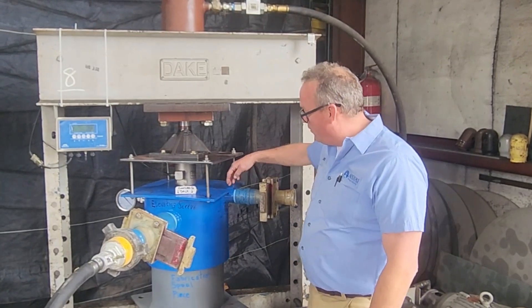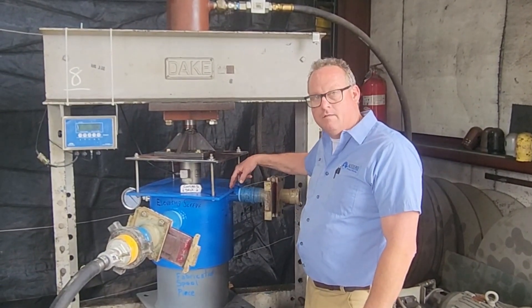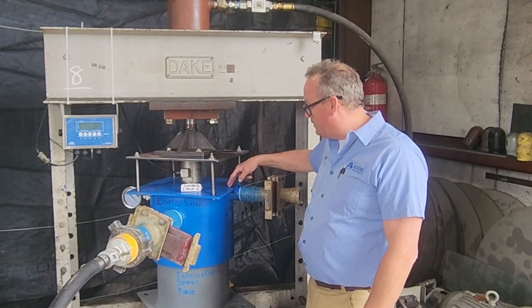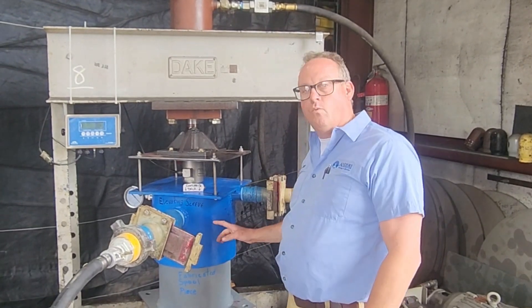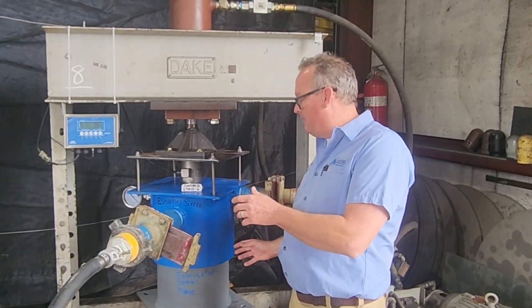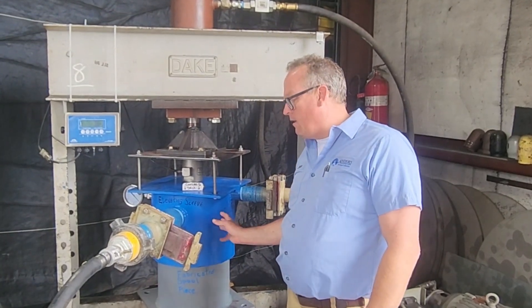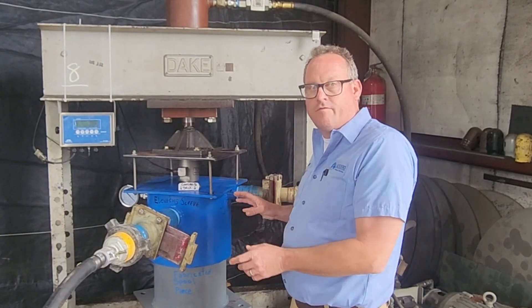This time we wanted to make sure we got all the air out, so we moved the discharge port up so that the top of the inside is at the top of the sleeve. We reconfigured our sleeve in order to get all of this valve work topside so it could be viewed and surveyed topside.